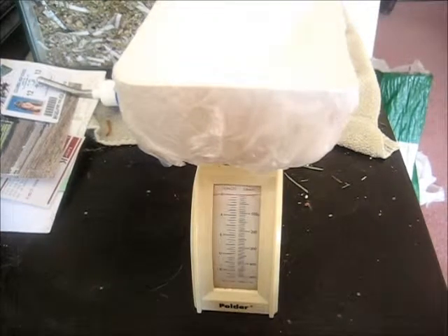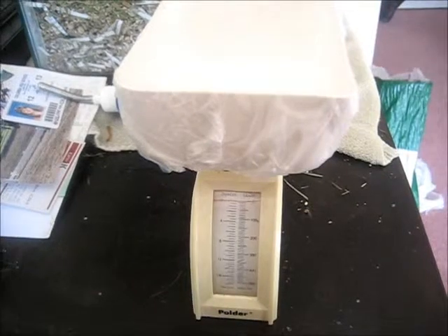I've never weighed the girls before but I'm curious to see if they're the weight they're supposed to be. I'll be trying a few different methods to do this, so we'll see how it works.